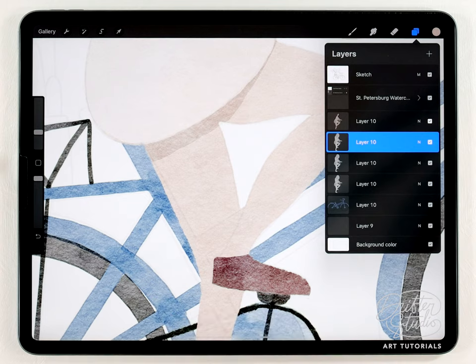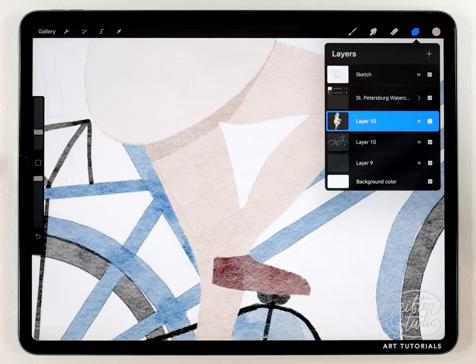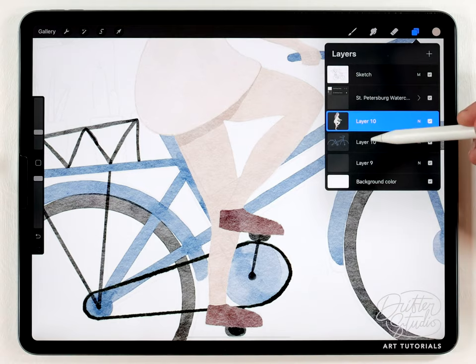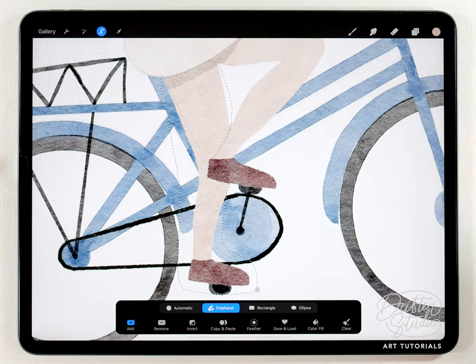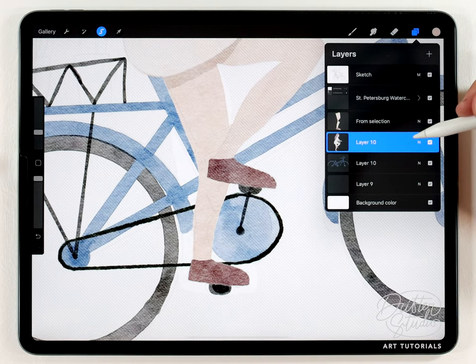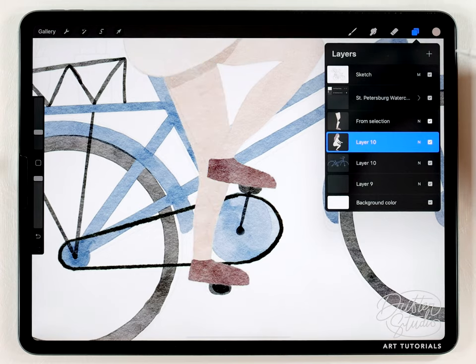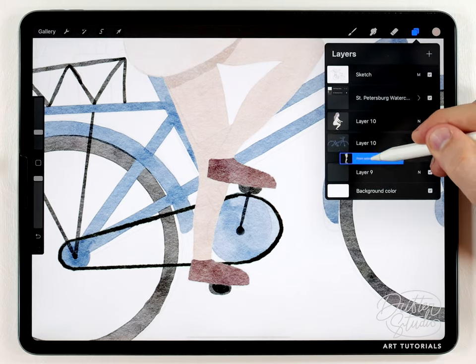This gets rid of the transparency while keeping the watercolor texture. I've got all the white versions and the colored version — I'll merge those together by pinching them. Now I need to separate the front leg onto a different layer behind the bike frame. I'll grab the selection tool, select that leg, do copy and paste. With the selection still active I go back to the original layer and clear it — this cuts the leg from the original and pastes it on a different layer. Now with that leg on its own layer I can move it behind the bike frame.